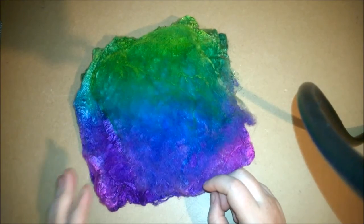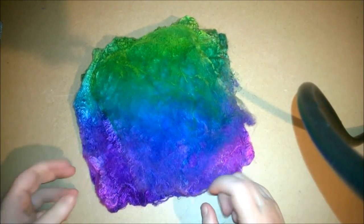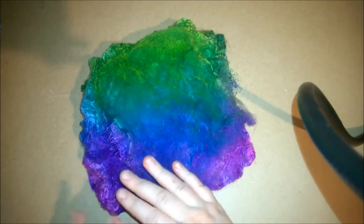A lot of people use silk hankies in Nuno felting in place of like a silk scarf. You can just layer the hankies in the pattern that you want and sandwich them in between two thin layers of wool and then felt them.